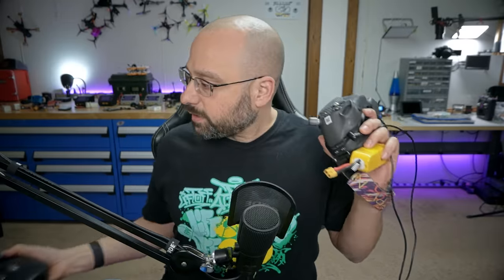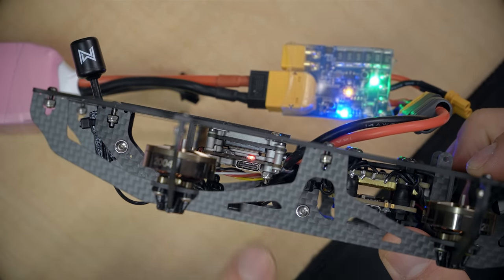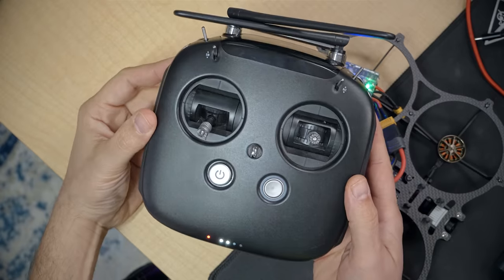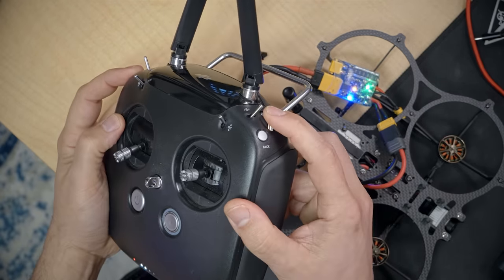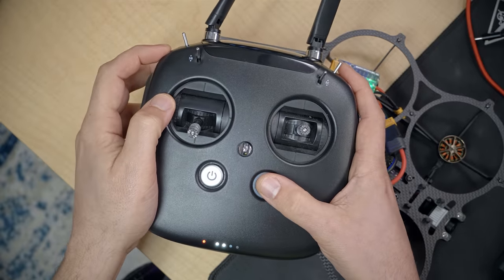Next we'll grab our DJI goggles and controller and bind them. You have to bind the goggles first because when you bind the goggles it erases the bind of any controllers you previously bound. On the Vista, press the bind button — it'll go from green to red. On the goggles, press the bind button. Then on the controller, press the record button, the button on the face, and the button on the scroll wheel all at the same time.